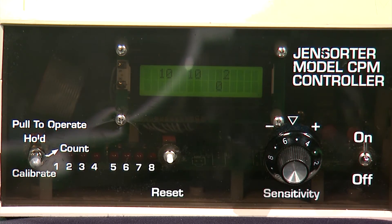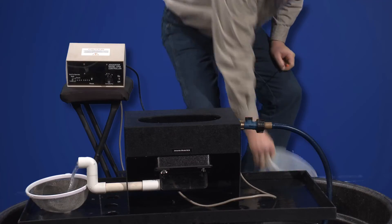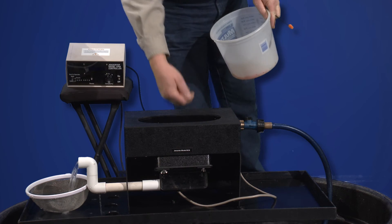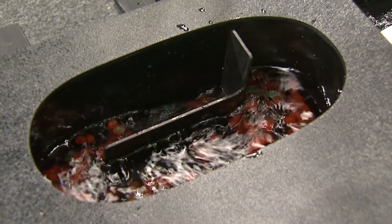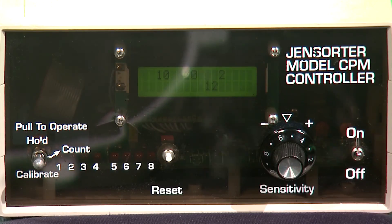A sensitivity setting of ten is a good place to start. Introduce a known number of eggs into the egg counter and watch the count accumulate. Assuming we've introduced a hundred eggs into the counter, when they're all through, the display should read 100. If not, adjust the sensitivity until you get an accurate count. The lower the sensitivity number, the higher the sensitivity.